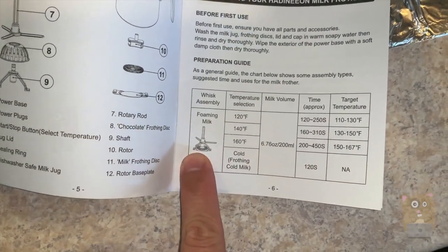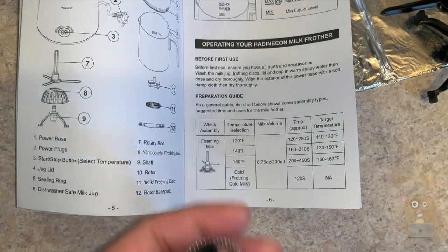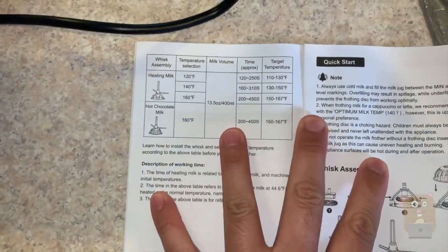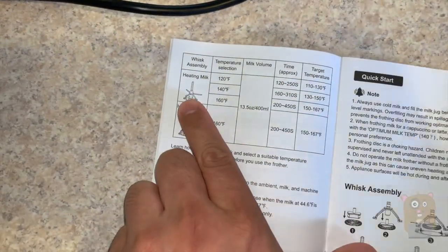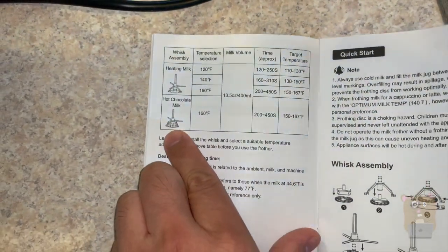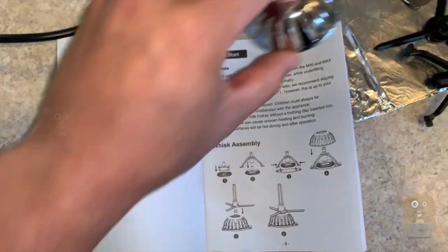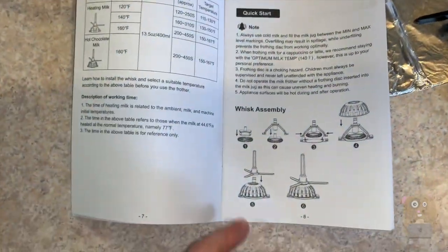There is a whisk assembly. To froth milk, I'll be using the foaming whisk. If I'm just heating milk, I don't have any sort of disk in there. But if I'm making chocolate milk, then I'll be adding the chocolate disk ring or cap, however you call it.